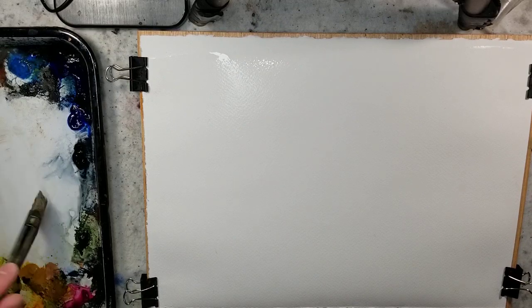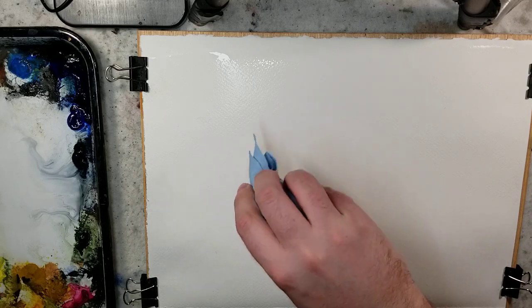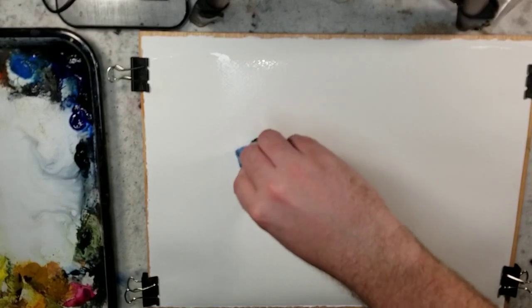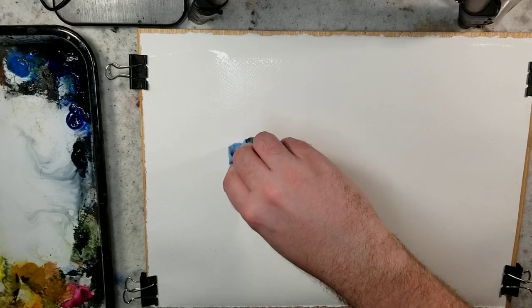I wet this quarter sheet of Stonehenge Aqua — it's 100% cotton and 140 pound cold press. What I'm thinking is that I'm going to pick that area and lift the water in that spot just by taking a paper towel there, so that I'm not getting everything bleeding in.